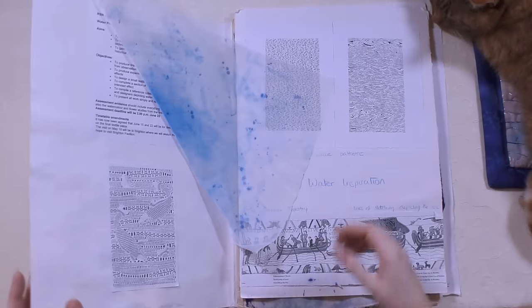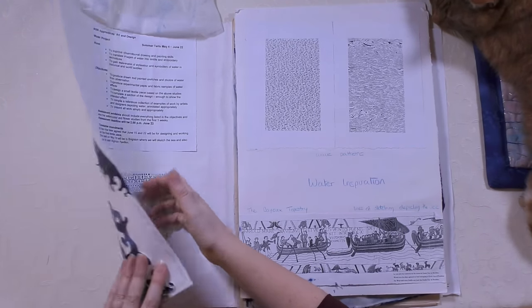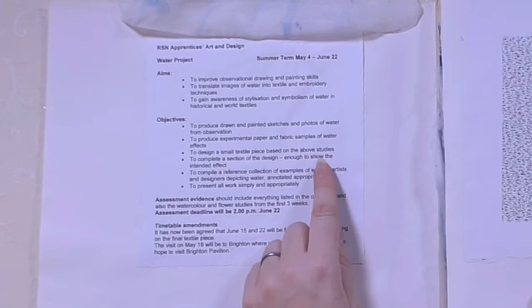Everything in here is quite big, bold, quick and fast — which is how I like to work anyway, so maybe that's where it came from. So let's open it and have a look. This was the brief we'd get at the beginning of the project. This is from 2005, the second year of my apprenticeship which started in 2003. Summer term, May to June — aims: to improve observational drawing and painting skills, to translate images of water into textile and embroidery techniques.